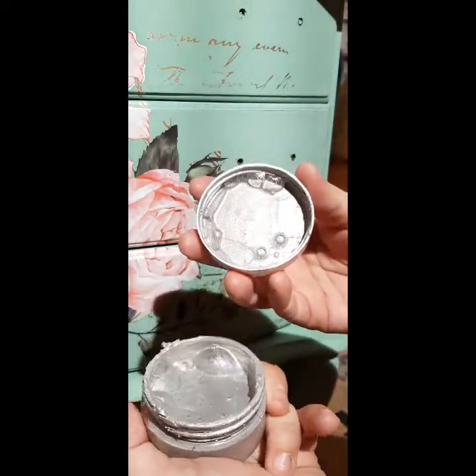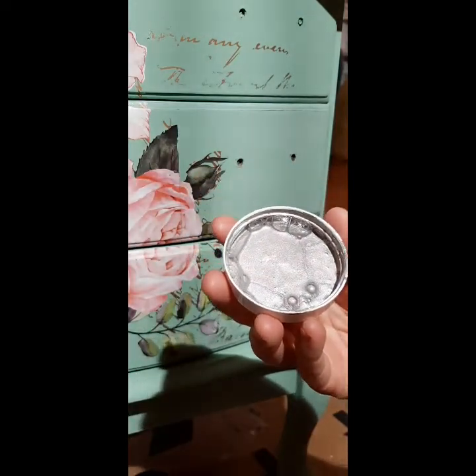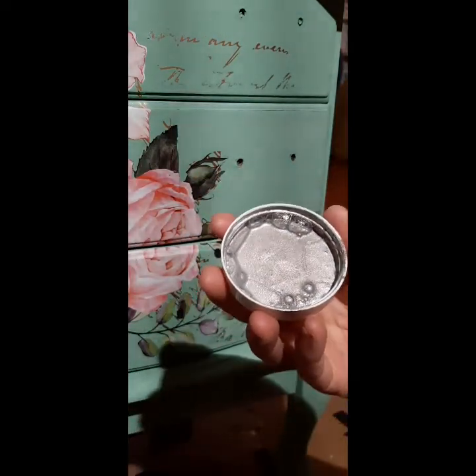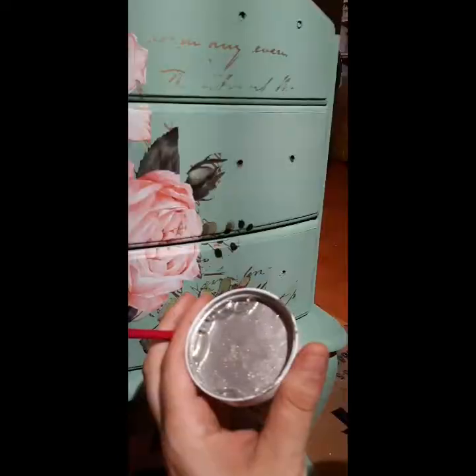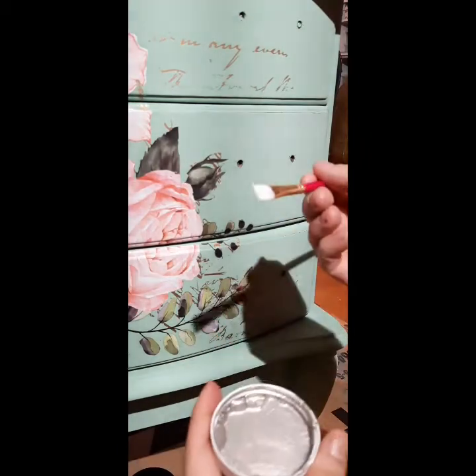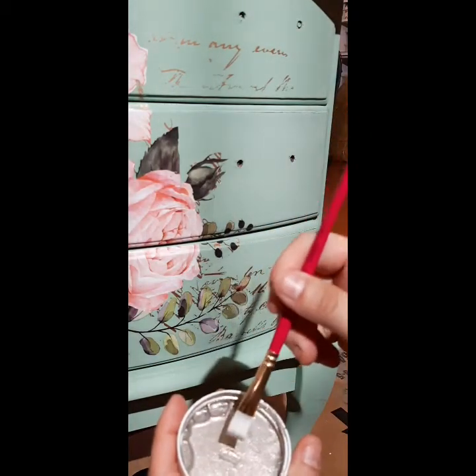So this is what it looks like. It is liquid, and what I tend to do is just put the container in a safe spot and work off the cap. With a small artist brush, I'm going to work with little small amounts.